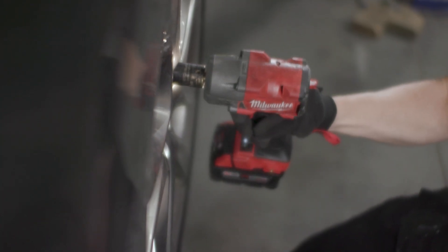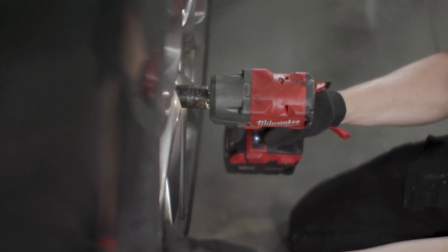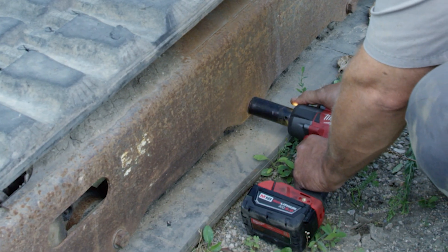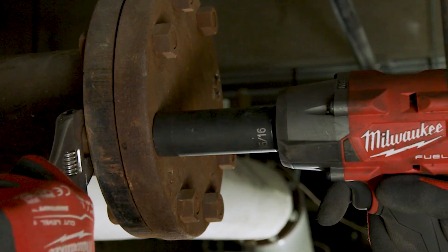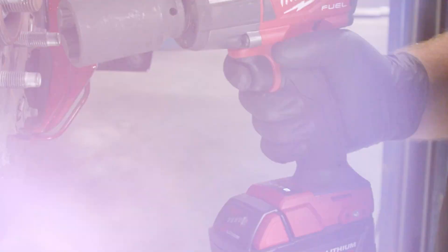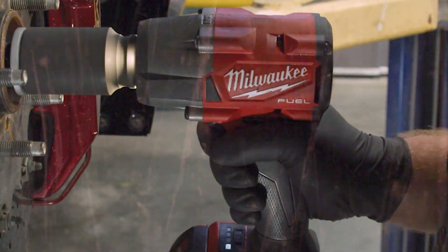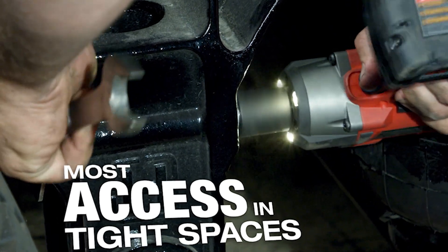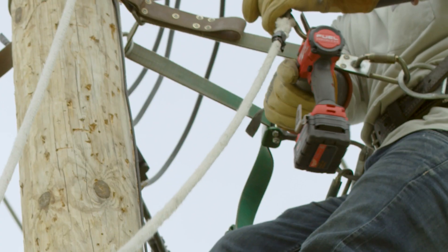All of our new impacts are gonna come with an unmatched feature set. They're gonna include new tri-LEDs delivering high-definition lighting, which is gonna increase workspace visibility with less shadows, as well as a four-mode drive control. This includes an auto shut-off mode, which is gonna prevent over-tightening, and a bolt removal mode, which offers more control after bolt breakaway.